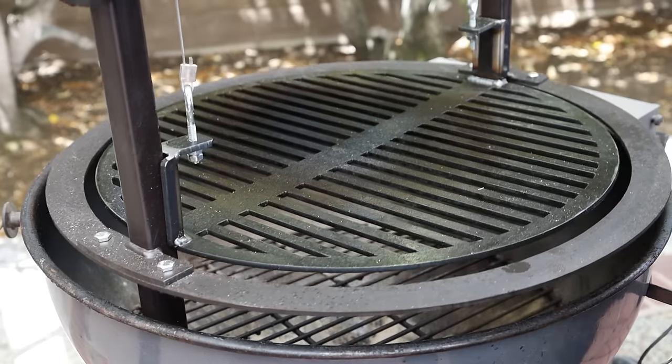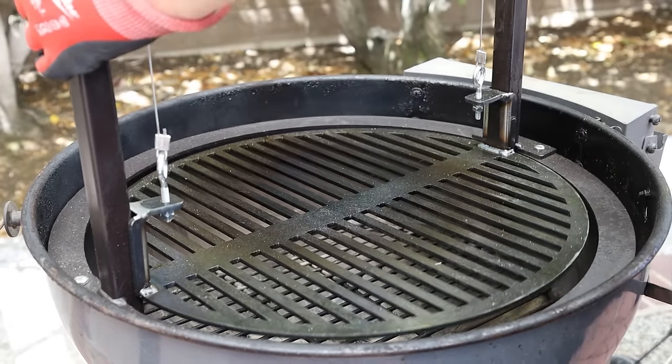It feels really stable — it doesn't feel like it's going to tip when I move it. One other thing: after I posted that video on Instagram there were some questions about compatibility. It does fit on my SNS Grills kettle and transfers right between the two.